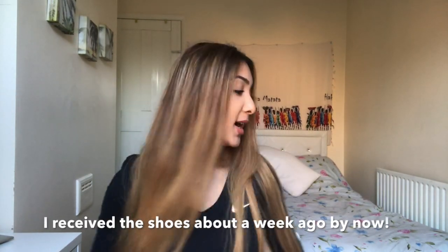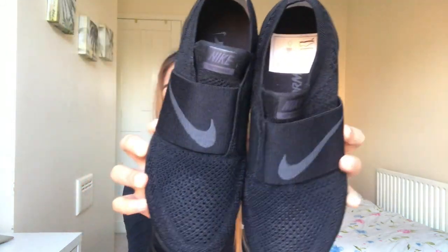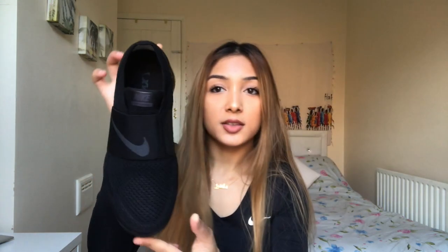I literally just received the box an hour ago, so I thought I'd unbox it. I've obviously opened the main box, and the box of the trainers looks like this — it's got a holographic design, it's a fancy box for the VaporMax. Once you open the box you've got the VaporMax paper inside. Mine are in a size 4.5 and I have them in the all black, which are called Triple Black.